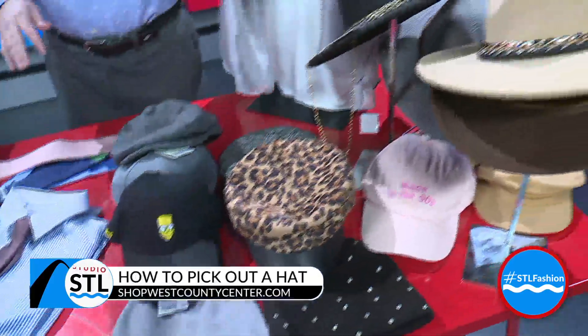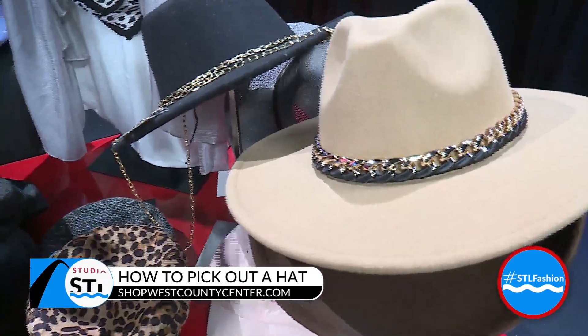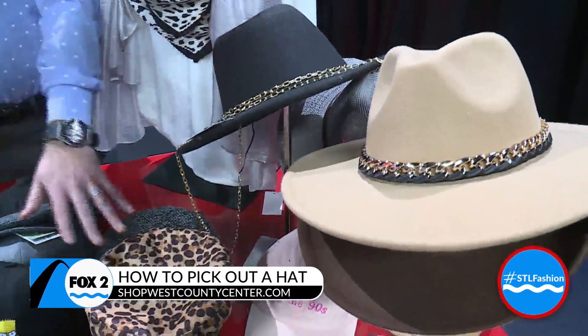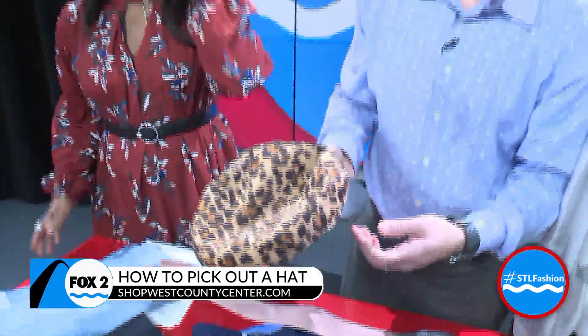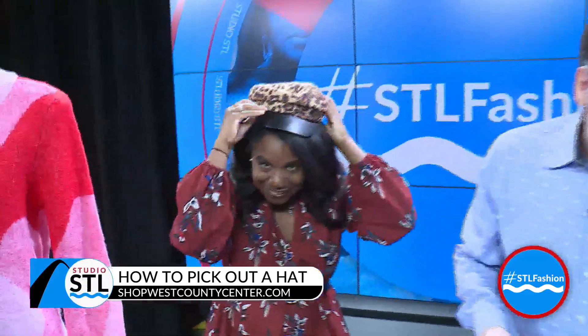Just wrapping up here with hats — hats are really popular right now. A good rule of thumb: if you have more of a square or a long face, you want to do wider brims. I have these from Versona and these from Francesca's. If you have more of a round face or heart-shaped face, then you want to do smaller hats. I definitely have a rounder face, so a smaller hat like that — these are from Versona.